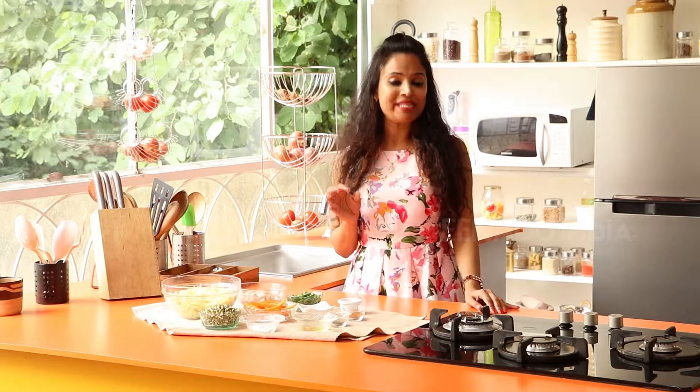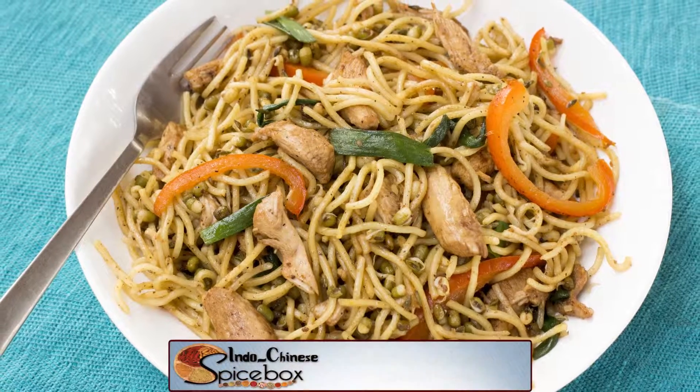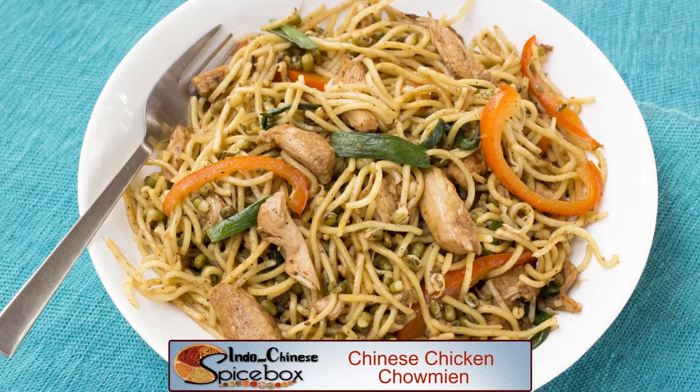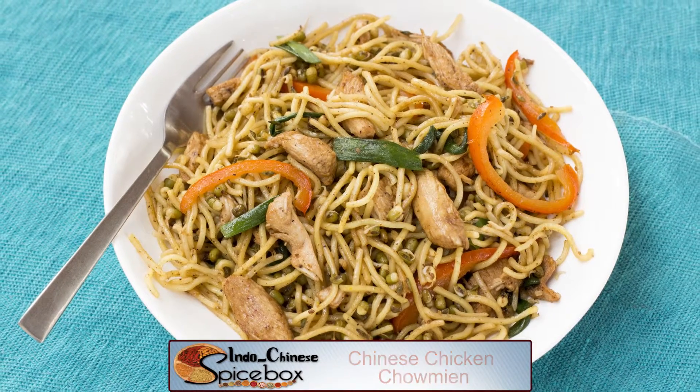Now chow actually means fried. In the American cuisine, it consists of noodles with meat, chicken being the most common while shrimp, pork and beef being a substitute. Today, I'm going to be making chow mein with chicken.